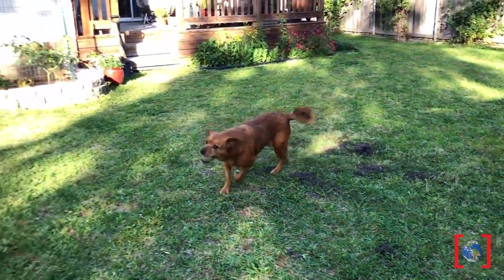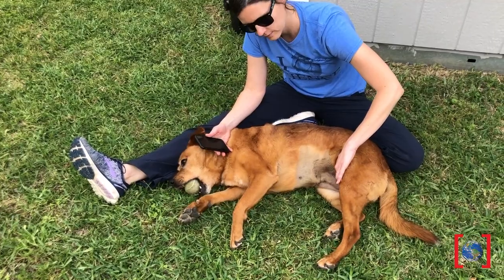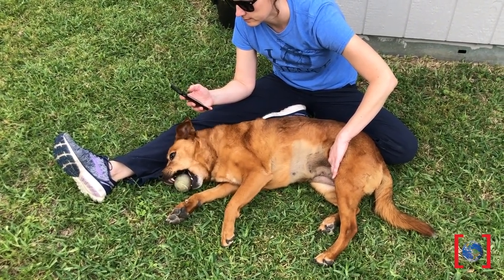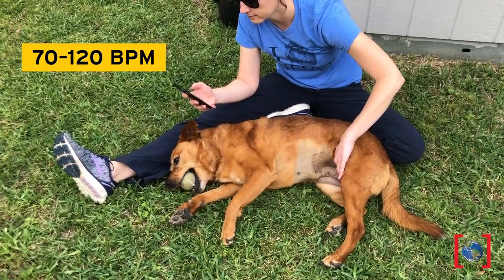I was playing with my dog Lemon and I wondered how her heart rate might be different from ours. Want to learn how to take your dog's pulse? Place your index and middle finger on the femoral artery, which is right inside the thigh, not too far from this crease. Most dogs range between 70 to 120 beats per minute.